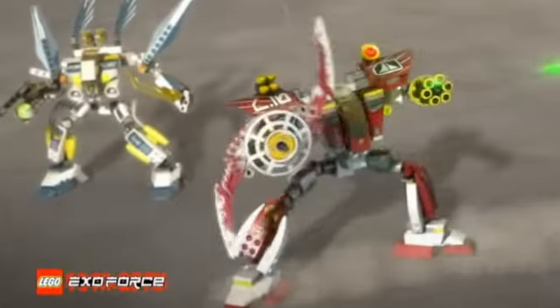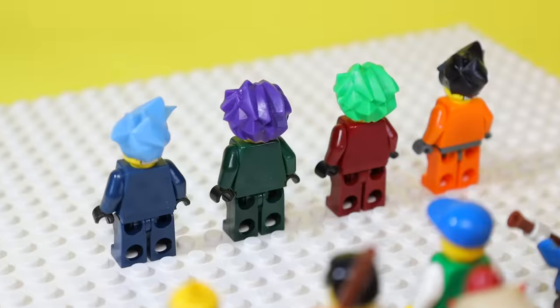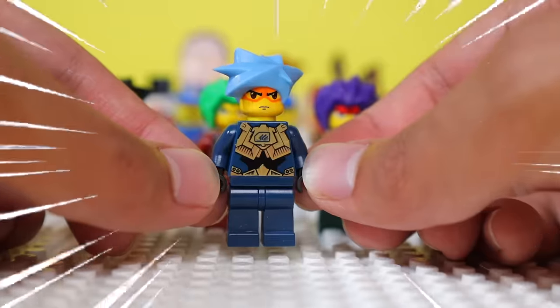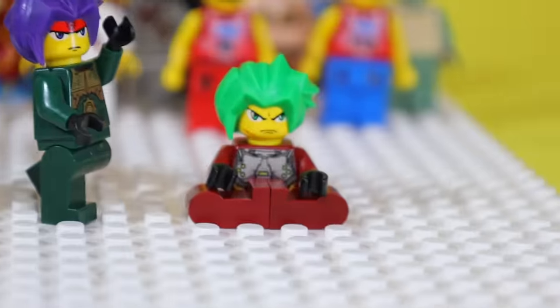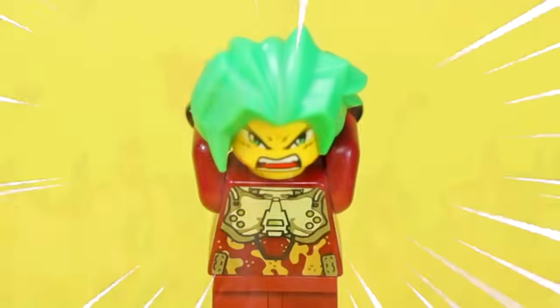In 2005, LEGO launched Exo-Force, which is pretty much a series of anime-themed sets, and these are some of the few minifigs you could get from them. Honestly, I don't find these weird at all — I just find them really unique, because I think these are the only anime-themed minifigs ever made. And if you turn their heads around, they appear very, very angry.